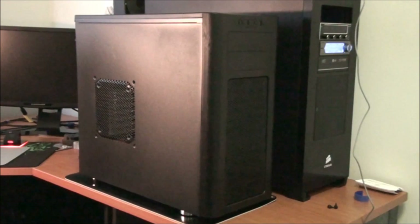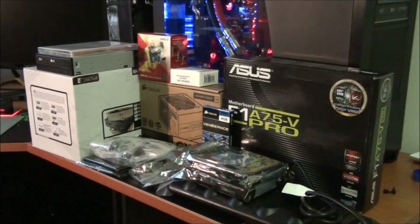Also in this order is the Fractal Arc mid-tower case. I won't be going into any detail on this case because I'm going to be doing a review on it. Thanks for watching everyone — please subscribe and give me a thumbs up if you want to see more.